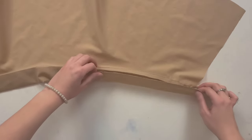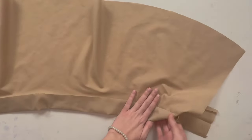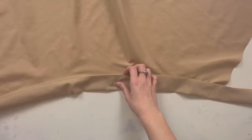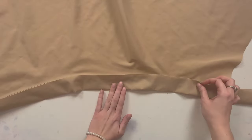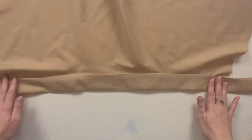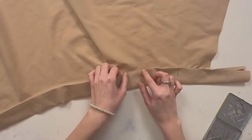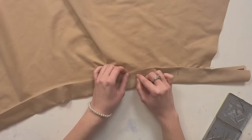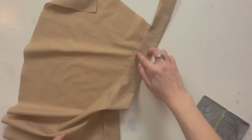Now take your waistband and fold it over to the right side. Pin it all along here, then take it to your sewing machine and sew all across this edge as close as you can — use about a one-eighth inch seam allowance. Also, sewing across this edge is actually going to hide that seam, so make sure you don't go too far or else we might be able to see it. Okay, that's all done, so let's take it to the machine and sew all around this edge.